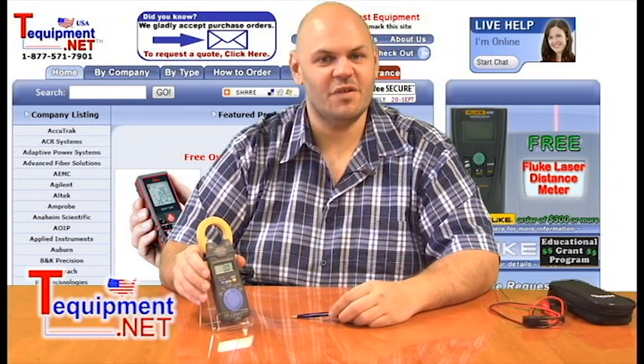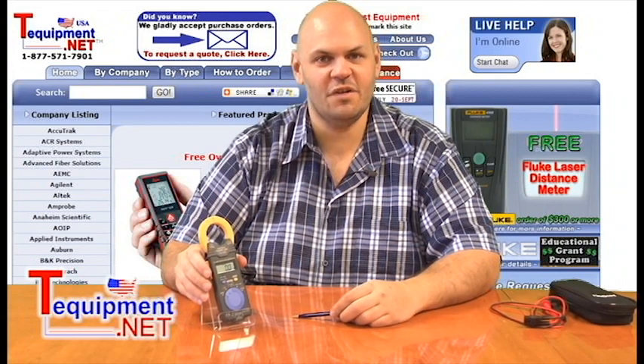Hi, Pete Stormer here from T-Equipment. I'm the technical sales manager and I'm here to talk to you today about the Hioki 3288-20 clamp meter.